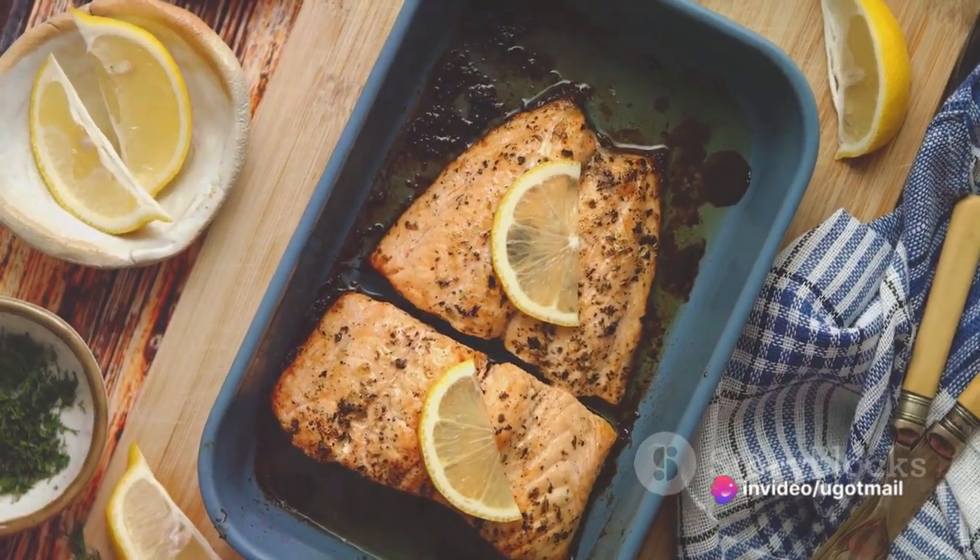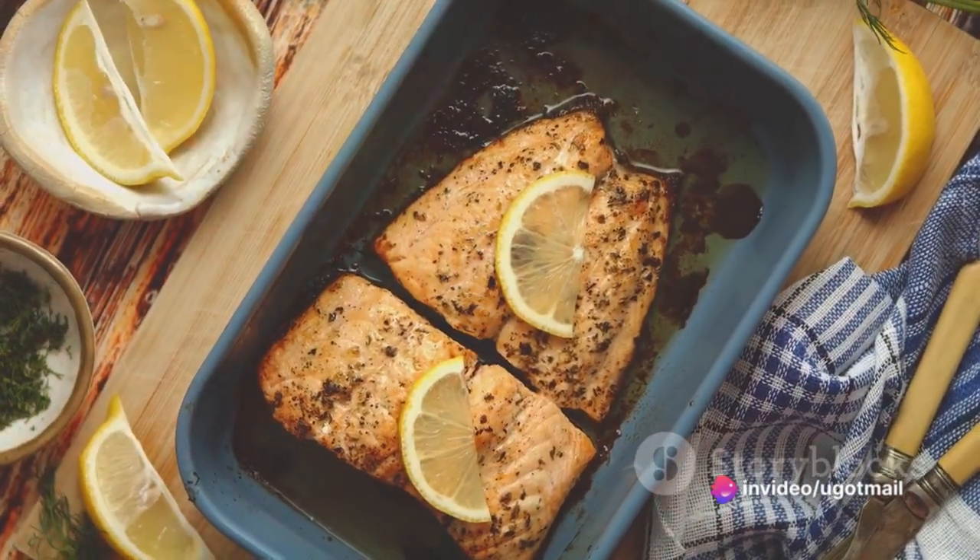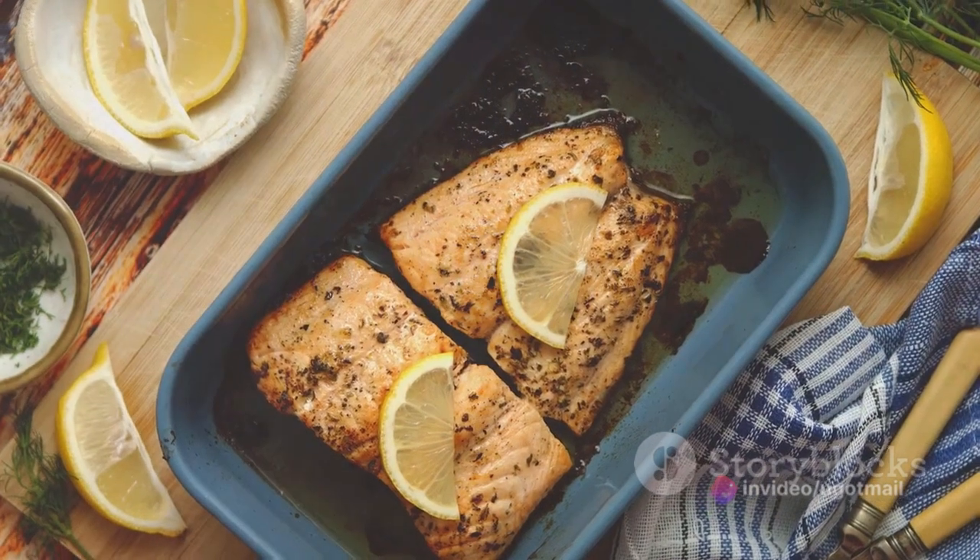Start by preheating the oven to 400 degrees Fahrenheit. While the oven warms up, let's gather the ingredients.